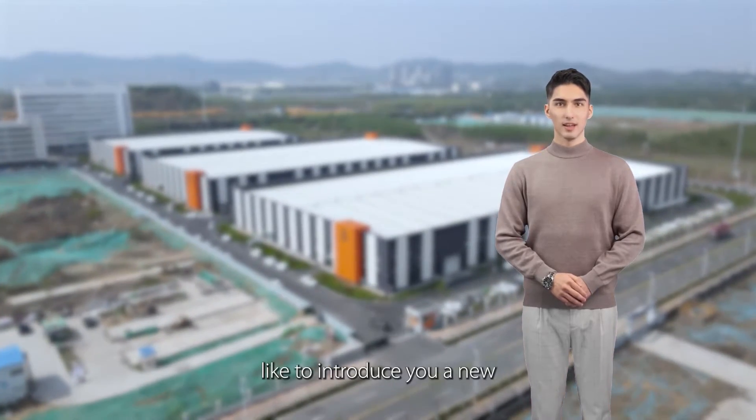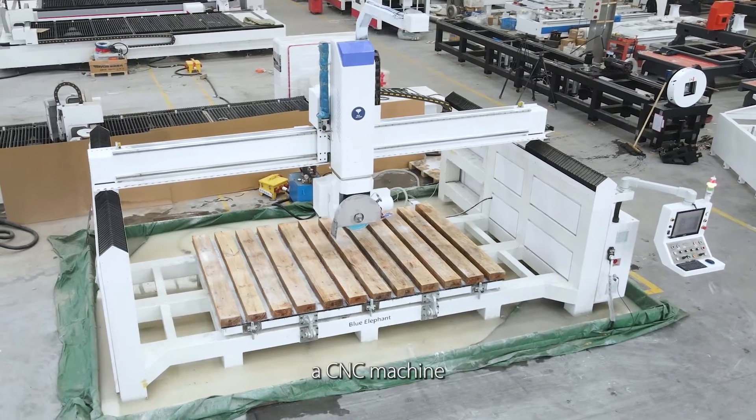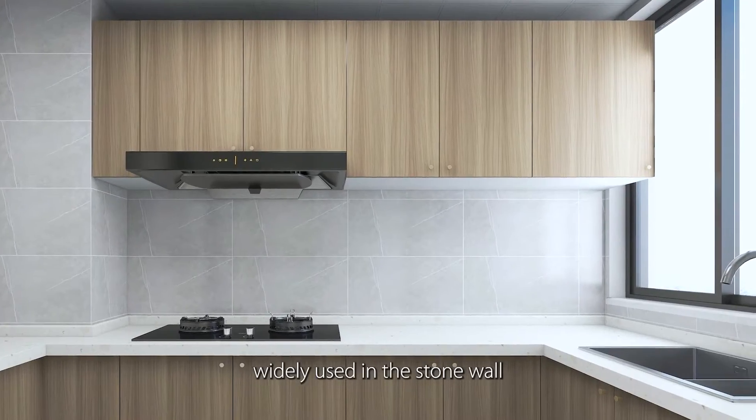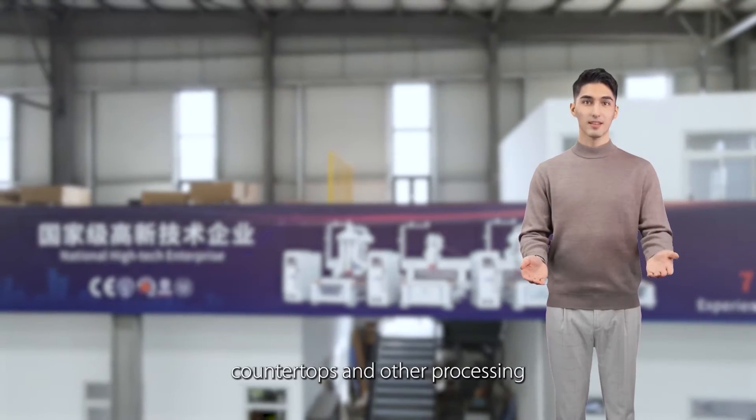Hi, I'm Gary. Today I would like to introduce you to a new Blue Elephant 5-axis bridging saw, a CNC machine capable of processing all kinds of stone panels, widely used in stone wall, kitchen, and bathroom stone countertops and other processing industries.